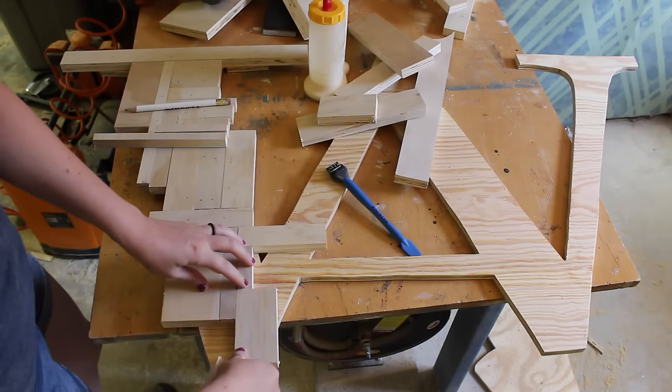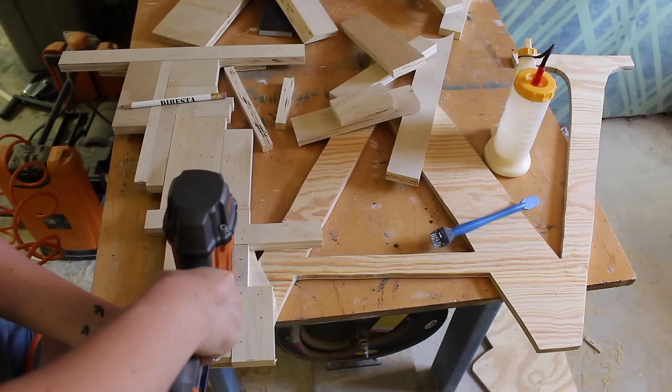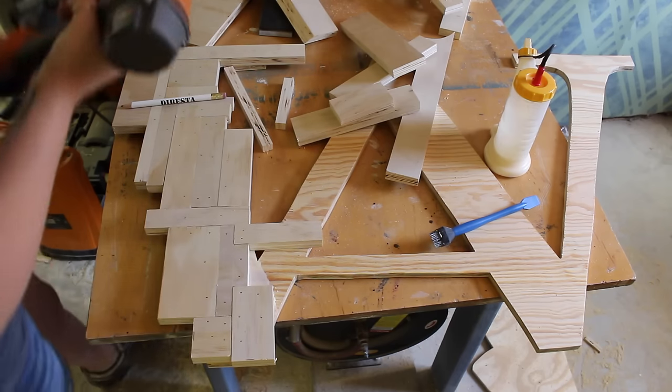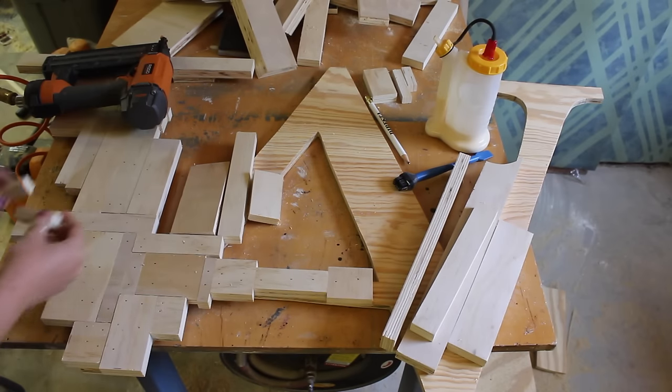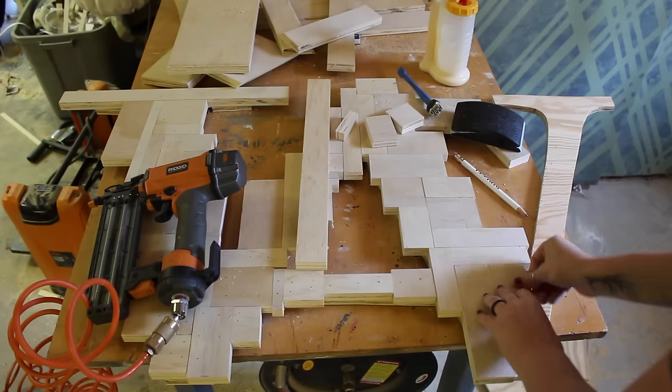Once I would get a small section done, I would remove it piece by piece and glue it down, and then come back with my brad nail. Now I'm going for a more rustic piece, so in my opinion the brad nail holes just kind of add effect. However, if you want more of an elegant finish, then you can just use glue and weight the pieces down.